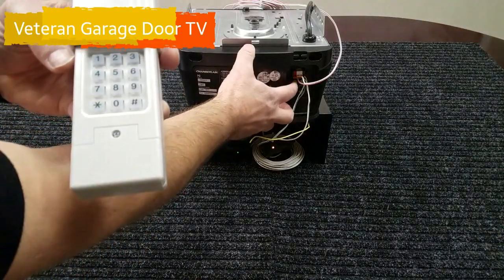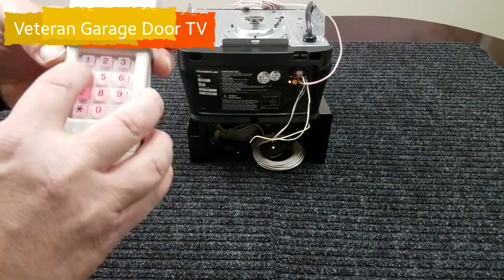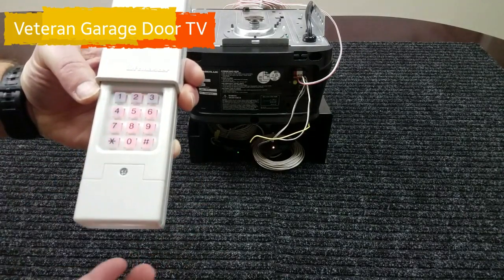Now we're going to press our learn button. You're going to see the yellow button light comes on. We're going to enter our PIN: one, two, three, four, press zero once, press a second time, and the opener starts working.